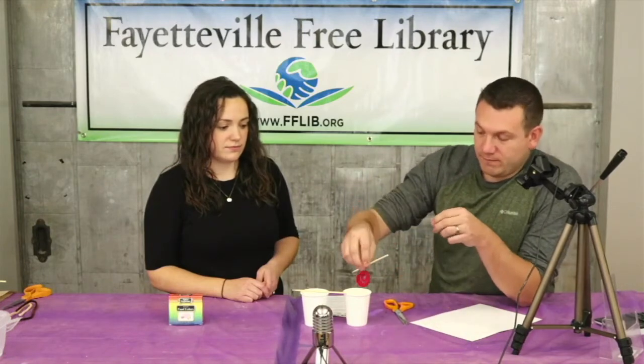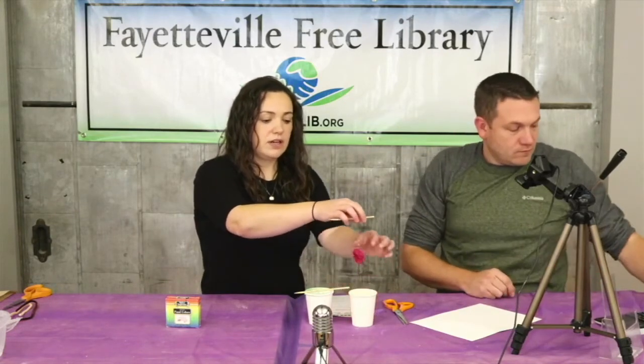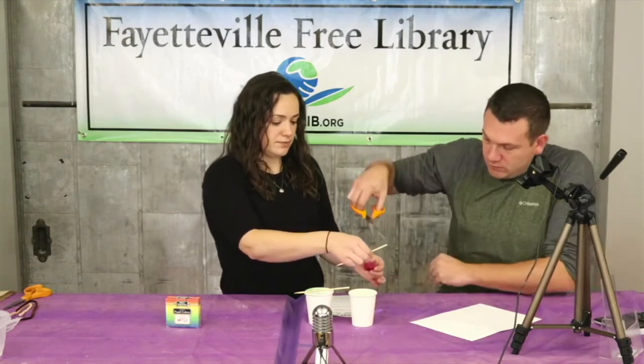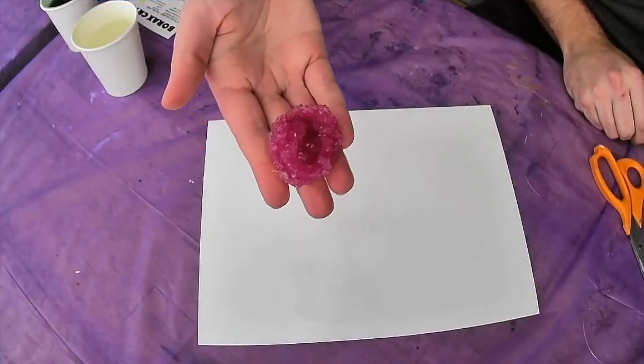Now let your pipe cleaner sit for 12 to 24 hours. The longer you can leave it without touching it, the better results you're going to have. After 12 to 24 hours, when your crystals have formed, just lift it out, cut it off the fishing line, and you'll have your own crystal.